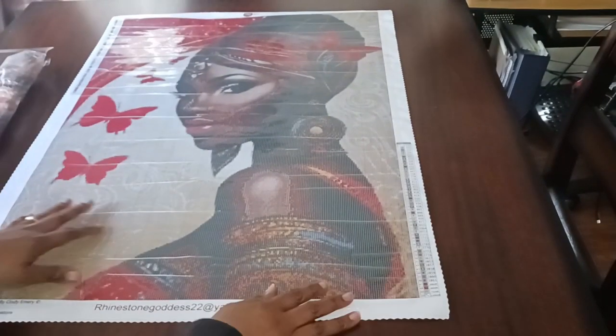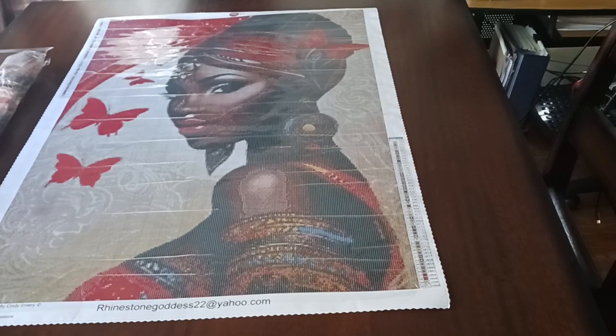Let's put that to the side. Are you ready to see this beautiful diamond painting? I gotta get it in — okay, here we go. Take a minute to look at that.